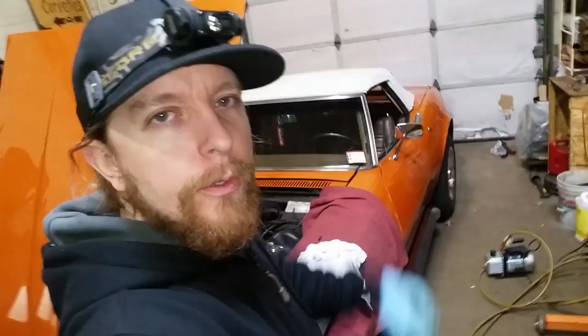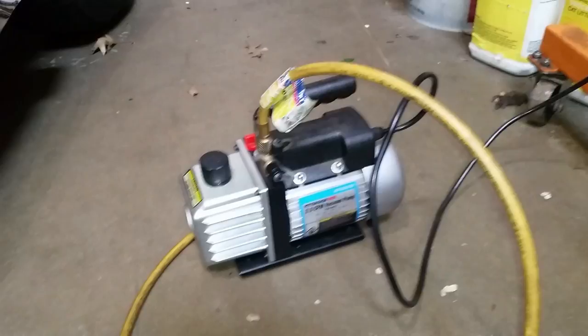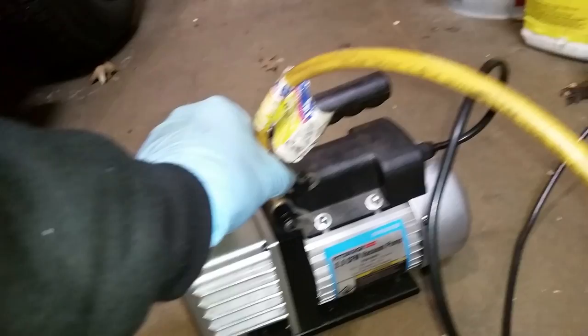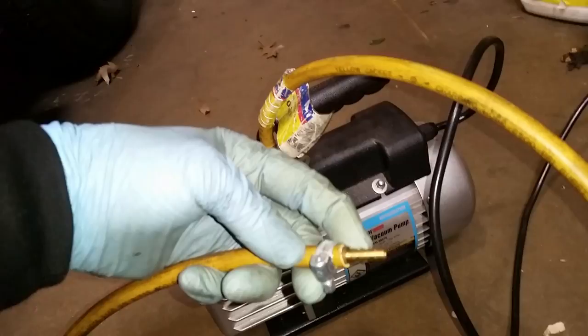A lot of guys are very scared of working on them, but it's actually really easy. I'm going to show you the best way and the best tools you need to get the job done. This is pretty much the go-to device for leak checking vacuum signals — just a Harbor Freight vacuum pump. You can use any kind of vacuum pump. If you get a refrigerant vacuum pump like I have, you're going to need to take a refrigerant line, cut the end off, and put a barb fitting on, and that will be pretty universal for what we're going to be doing for testing.